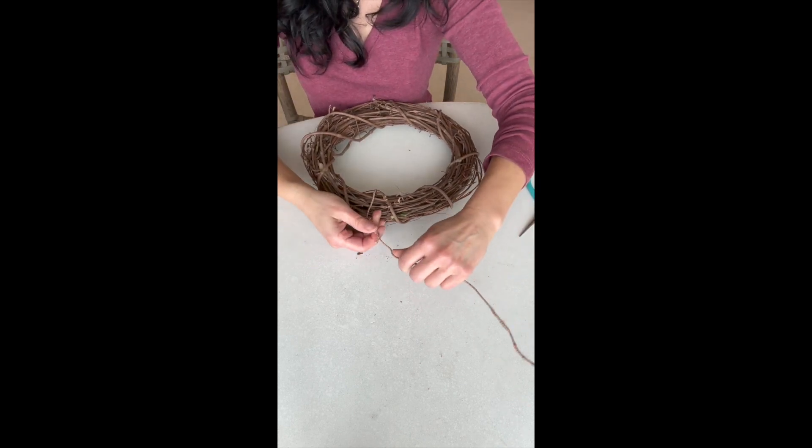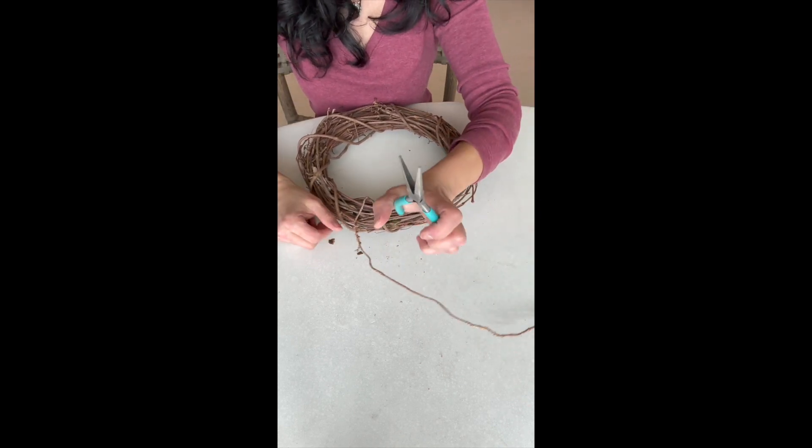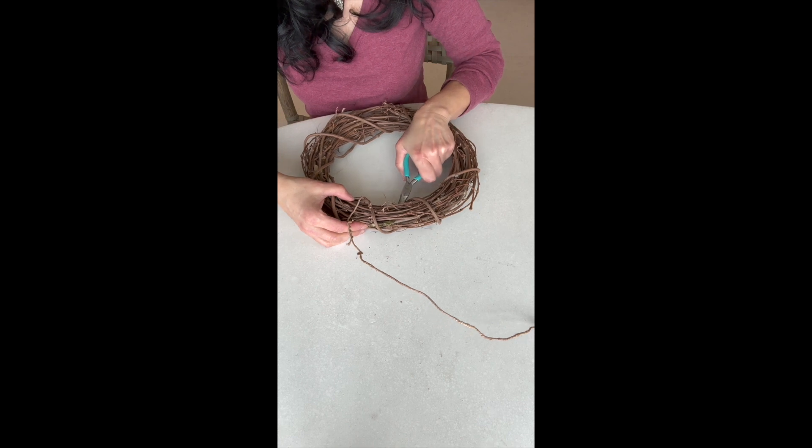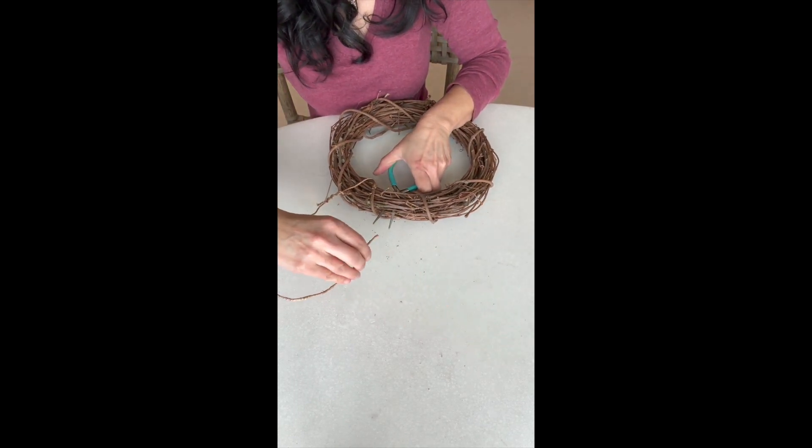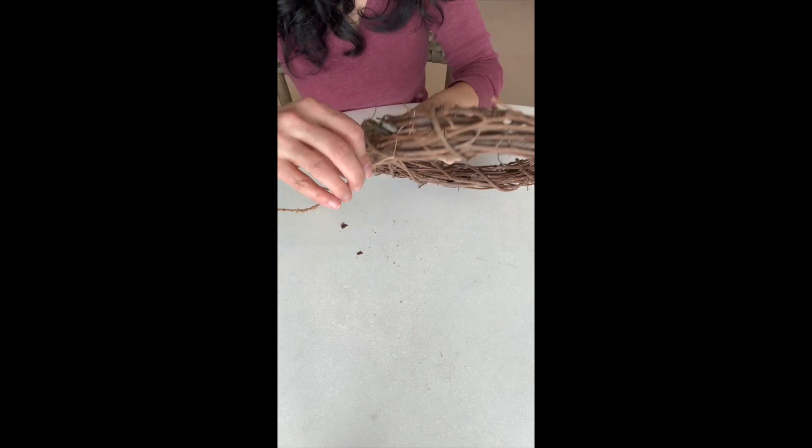Next, take your pliers and poke it through the wreath about 2 inches away from the first side. Grab the end of the wire and pull it through and loop it back up.